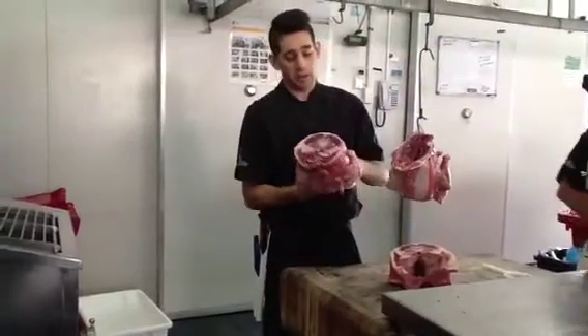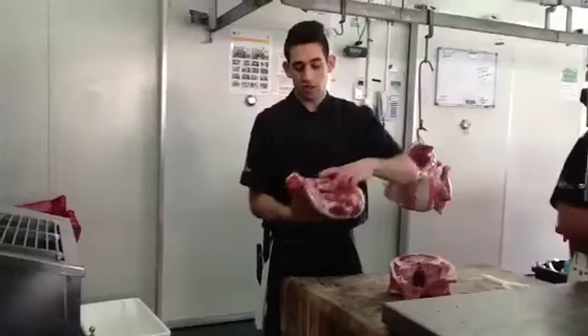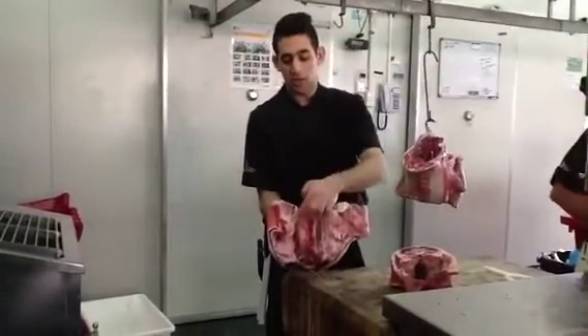This is where your lamb backstrap comes from — this muscle here that runs along the top. And you've also got your two lamb fillets, which are these muscles here.